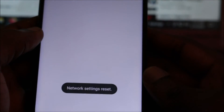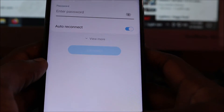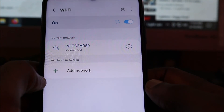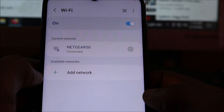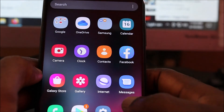Network reset was successful. What we're going to do now is connect back to our Wi-Fi. You can see, guys, we are connected and we are good to go. I hope that this was helpful — do like, share, and subscribe.